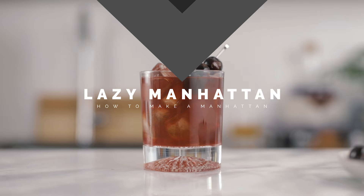Welcome back to the channel and to the second episode of the classic cocktail three ways. Today on the menu: the Manhattan. We're gonna make it the simplest way possible without compromising the quality, then make an improved version, and also clarify it. This will also answer the question: are all cocktails worth clarifying?